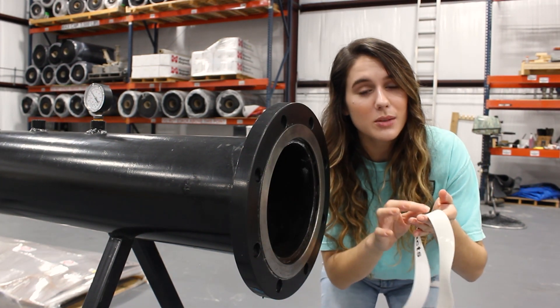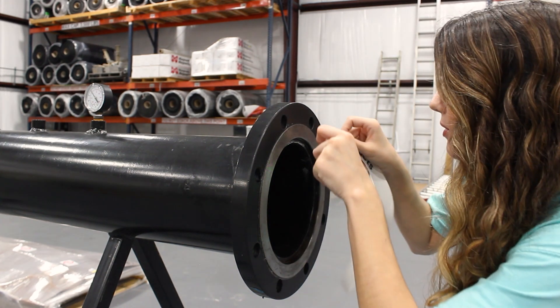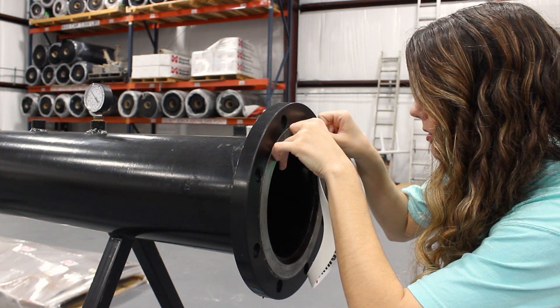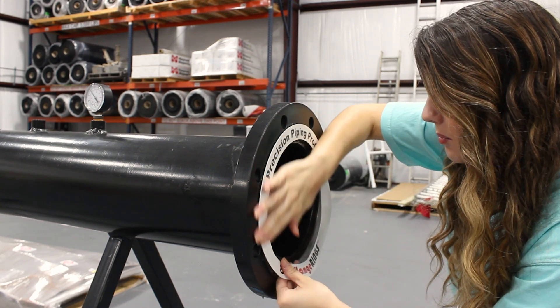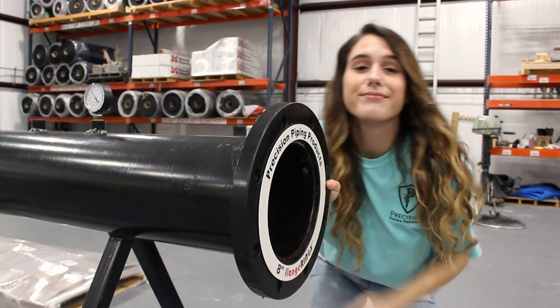All right, guys, so now for our flange ring. I already took the backer off, so it's nice and sticky. We're going to align the top of the ring with the top of the face. Apply pressure all the way around, and that's it.